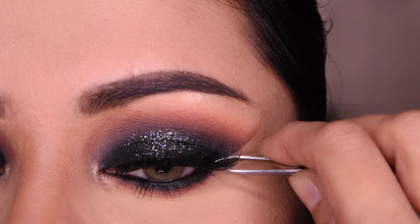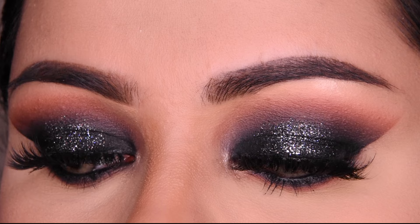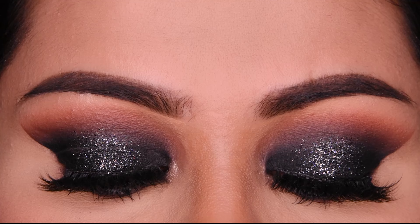This is a very good look, and it is a very simple, easy step-by-step process. You can do a black smokey eye that looks very glamorous with this glitter. Please like the video if you liked it, subscribe to the channel, and follow me on Instagram. Whatever products I have used are in the description box, so please check it out. Thank you very much, thanks for watching, bye!